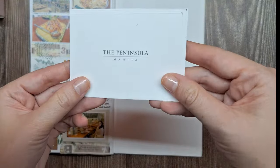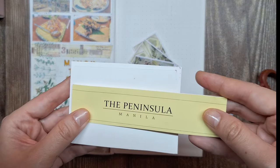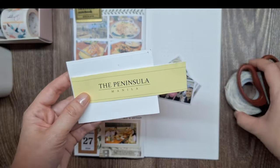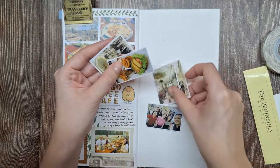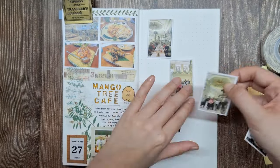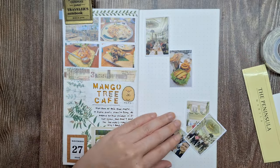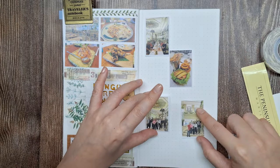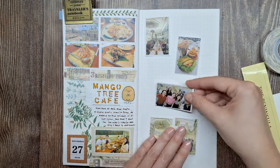Aside from photos, I have ephemera here with the hotel's logo that we can use. Let's start with the page layout. Here I'm playing with the photos and the ephemera, experimenting with their placement on the page.